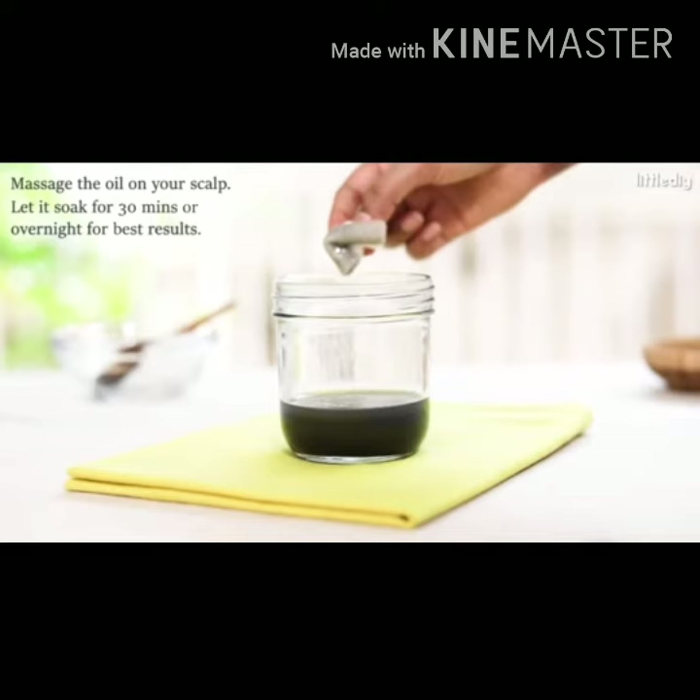Massage the oil on your scalp and let it soak for 30 minutes, or leave it overnight for best results.